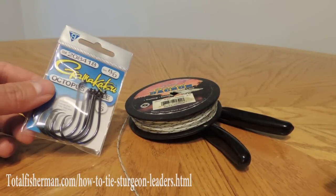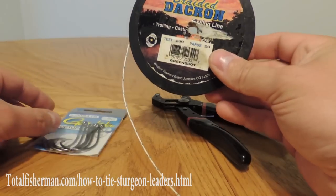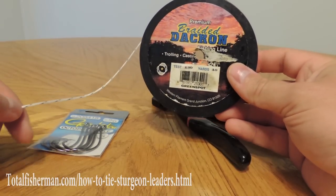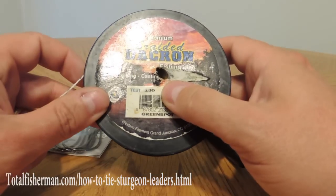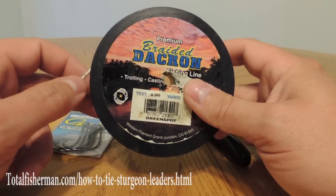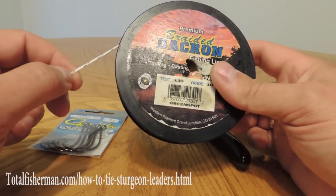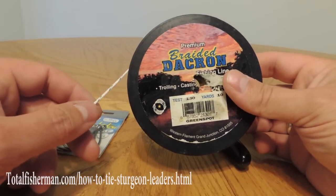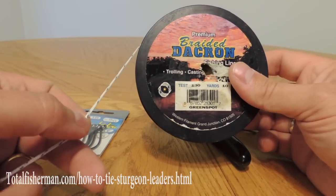I like to use Gamakatsu ADOT circle hooks and we're going to make these barbless for our sturgeon leaders. This is Dacron line. A lot of times we typically use braided line whether it's Dacron or Spectra — something like Toughline or PowerPro — and this is a 130 pound test. We also like to use a 130 pound test braid. The regular Toughline or Suffix braid or Strind Superbraid tend to be a little tougher and more durable and longer lasting, but for the sake of the video this Dacron is going to show up really well on camera.